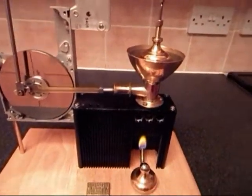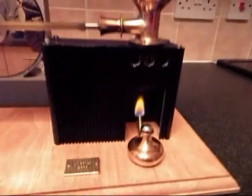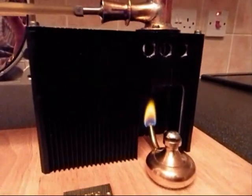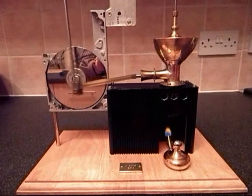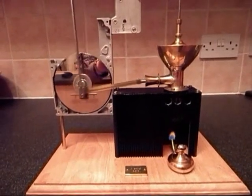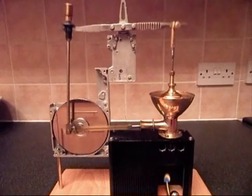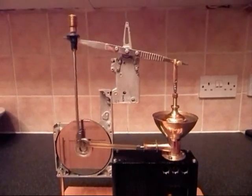I need to just let it warm up. This is the engine running very slowly on a very small frame and very smoothly.